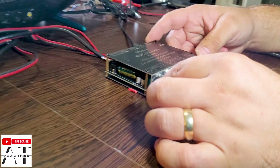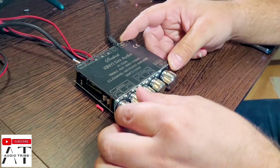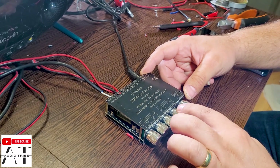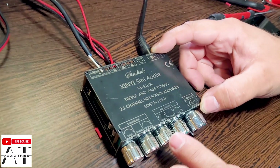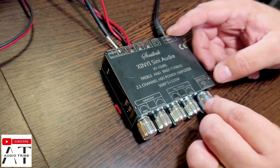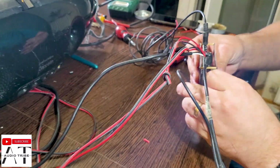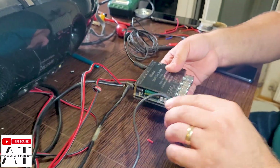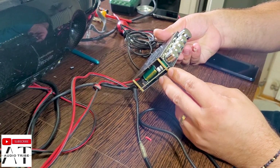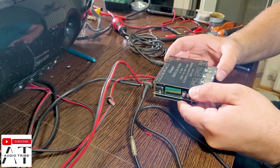We have here the volume and frequency control for the subwoofer — we will probably need to adjust this. There is treble and bass for the mid speakers — we will put it in the middle. Let's power this up. We have connected the amplifier to the phone using a jack cable, because this amplifier doesn't have Bluetooth.